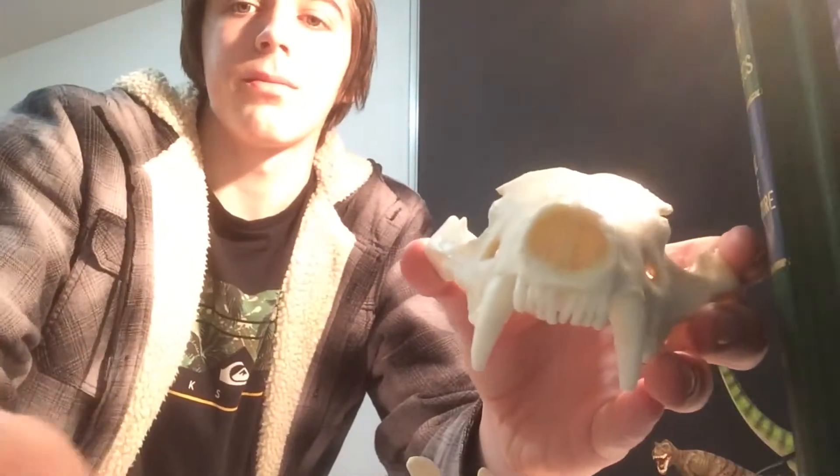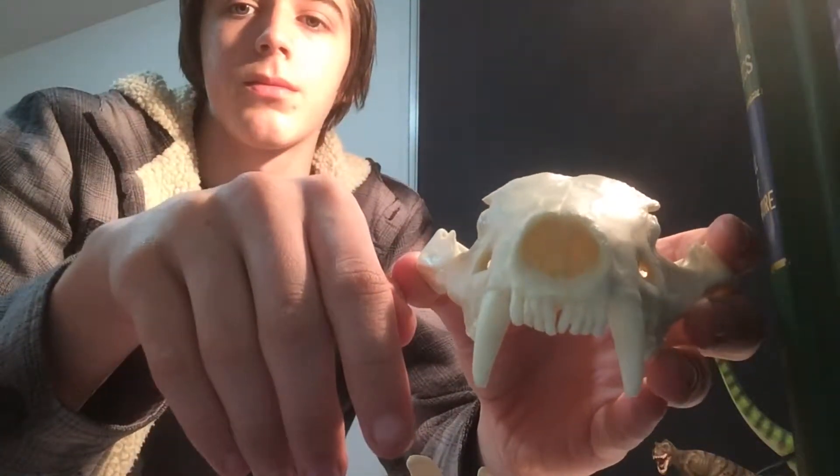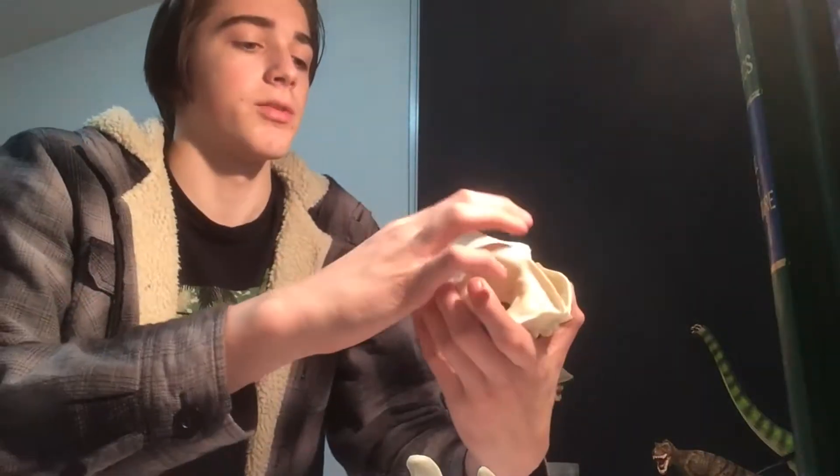You can detach the dentaries from the cranium. And in here — I forget what they're called — you can see these details where the nasal passages would go.